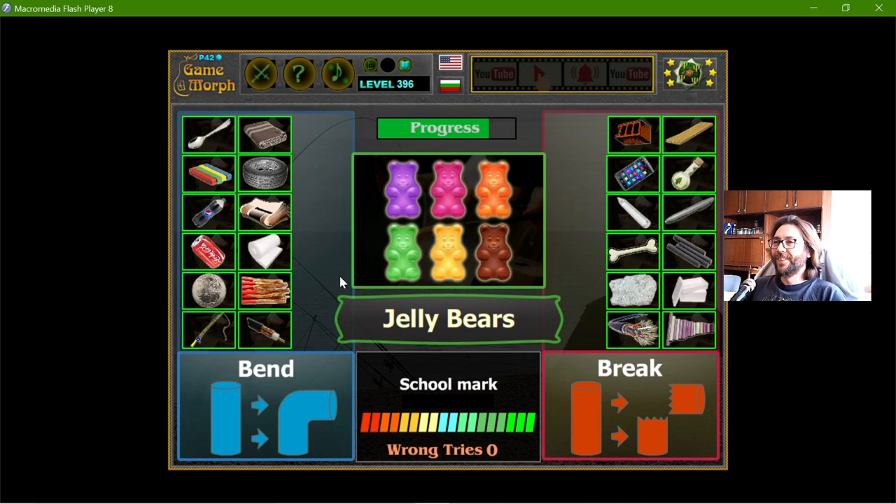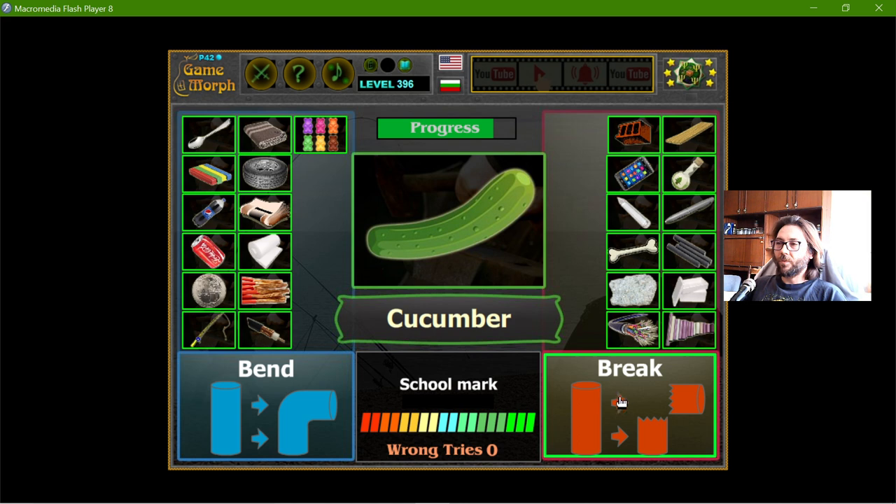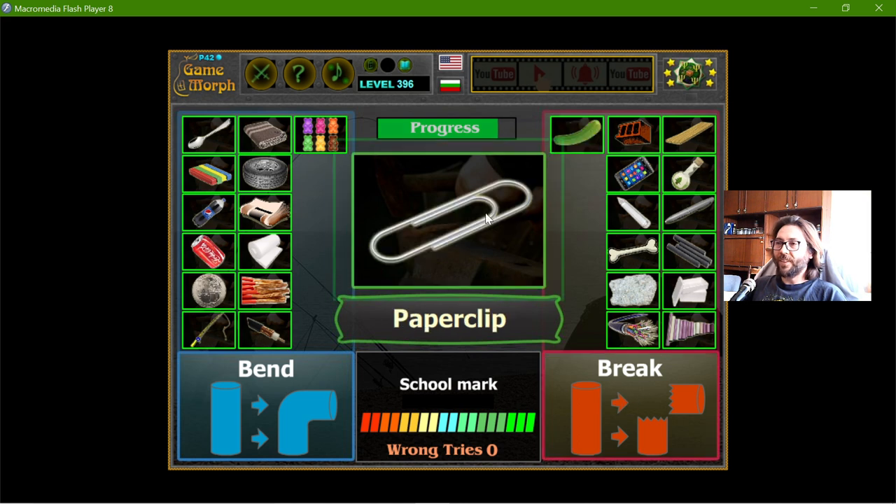Jelly bears — I have tried this. They bend, but more than 90 degrees they can actually break. Some of them, some of them not. Cucumber — the cucumber will break at 90 degrees. The paper clip bends.